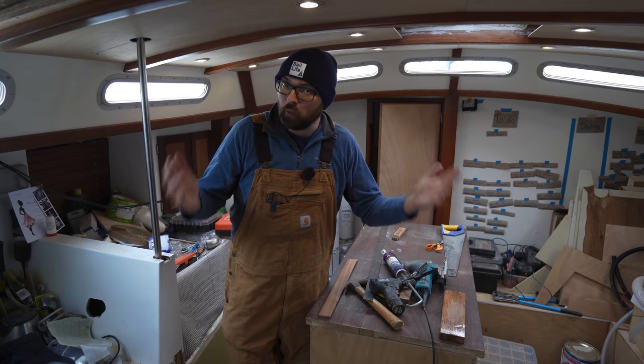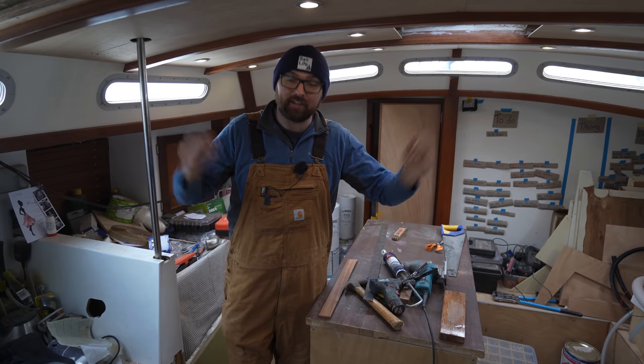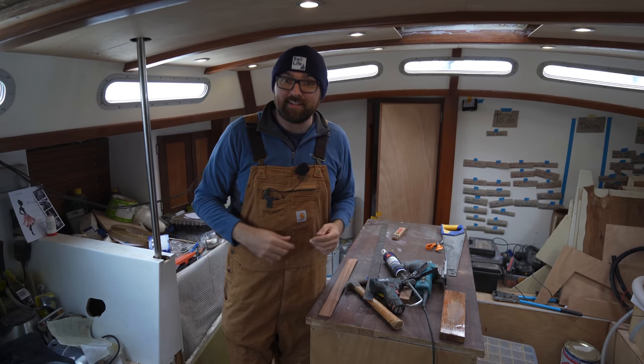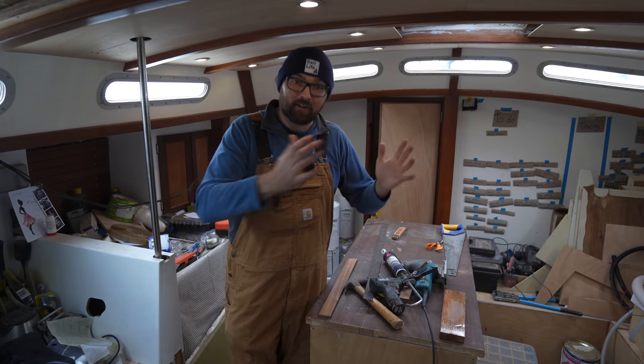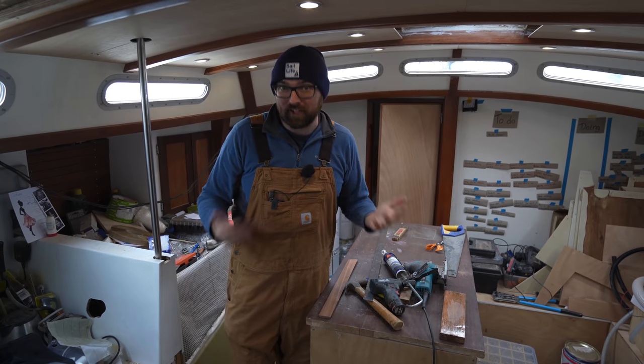Hi guys! It's gonna be a wet and windy week here aboard Athena, so the projects up on deck are gonna have to go on hold for a little bit. But there's only 89 days until we want to untie the lines and start the long journey to bring Athena from Europe to the US, so we can't really afford to waste a lot of time.